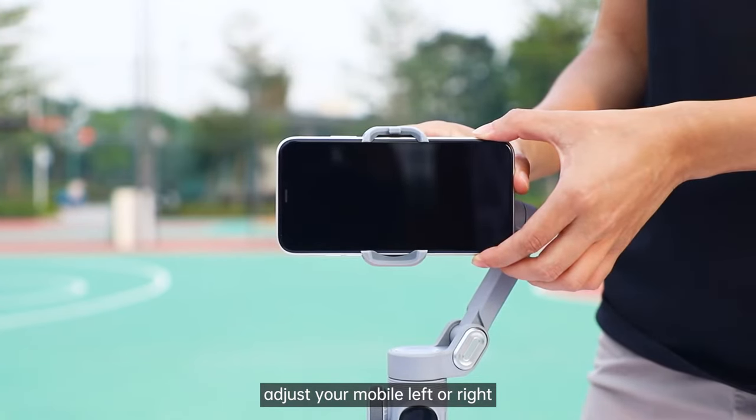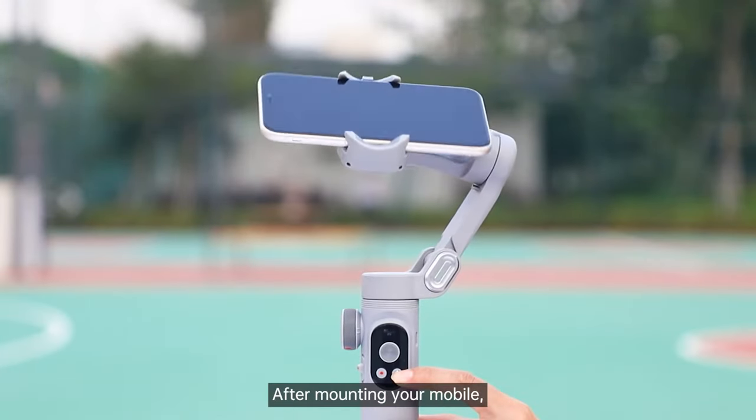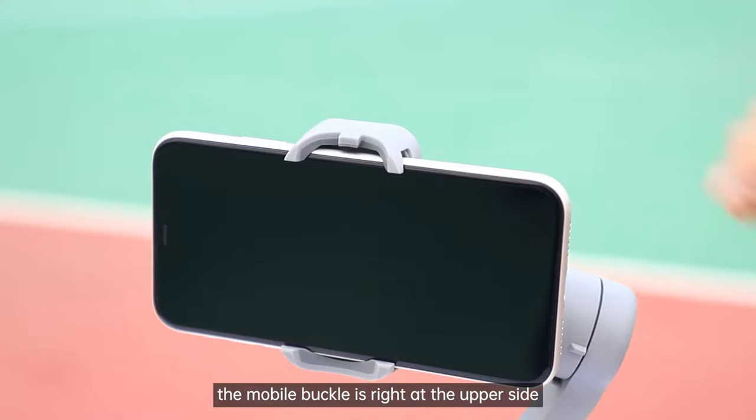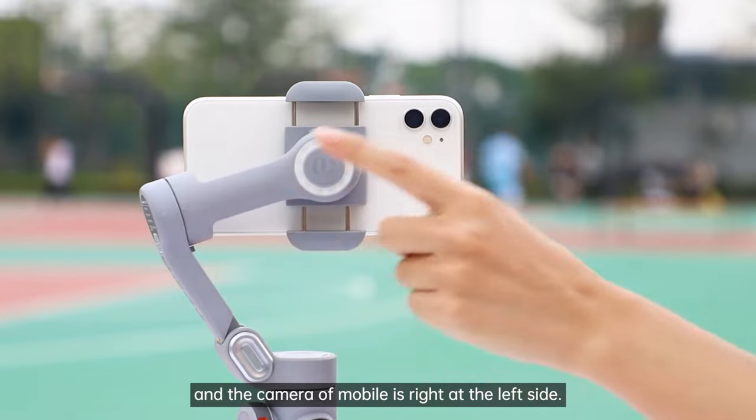Adjust the mobile left or right until it is in balance and still. Now power on your gimbal. After mounting your mobile, the mobile buckle is right at the upper side and the camera of mobile is right at the left side.